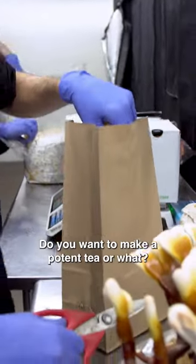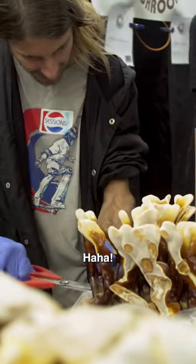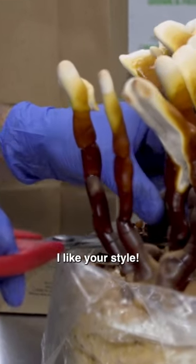You think you're good with that? You want to make a potentie or what? Yeah, I want to make a potentie. I want to make a pot. All right, all right. I like your style.